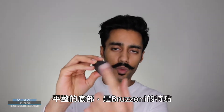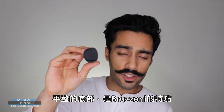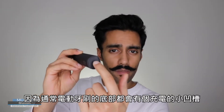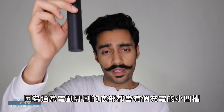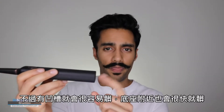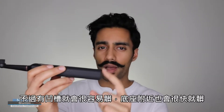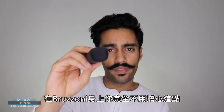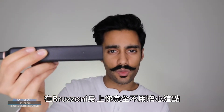A flat bottom is something that is unique to the Brezoni, because usually with electronic toothbrushes you have a dimple at the bottom where it docks. However, those dimples tend to get quite mucky, and around the base tends to get quite mucky too. This is not the case with the Brezoni.